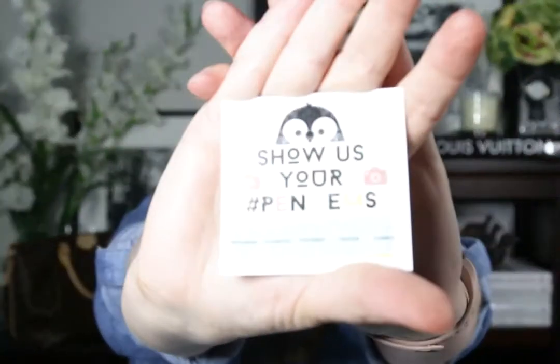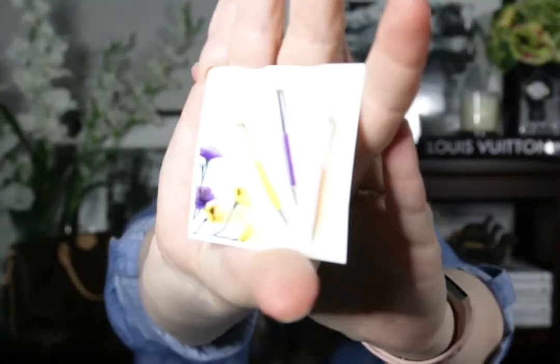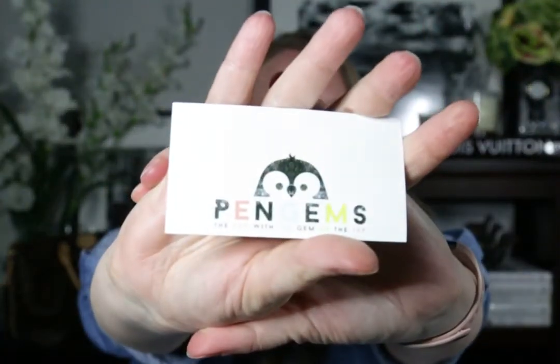So this says 'show us your Pengems,' and it lists Instagram, Facebook, Pinterest, Twitter, and Tumblr. A little card. And then on the back, it has a picture of some of their pens.